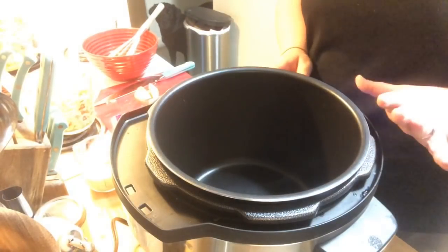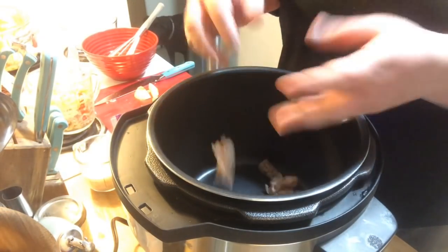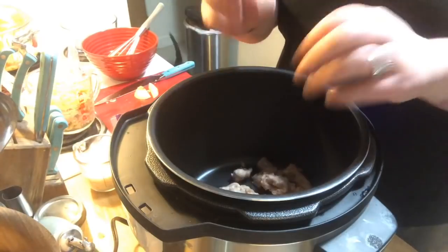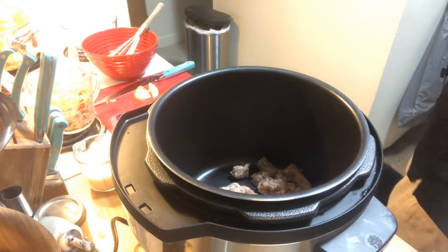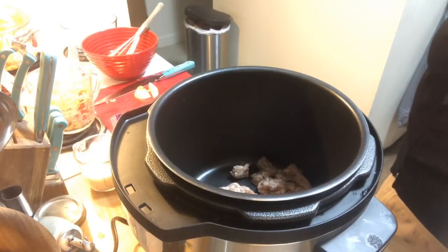I have a half a pound of breakfast sausage — it was just links, I just took it out of the casings, mashed it up with my hands, and dropped it in the pot. Let it brown and get nice and crispy.